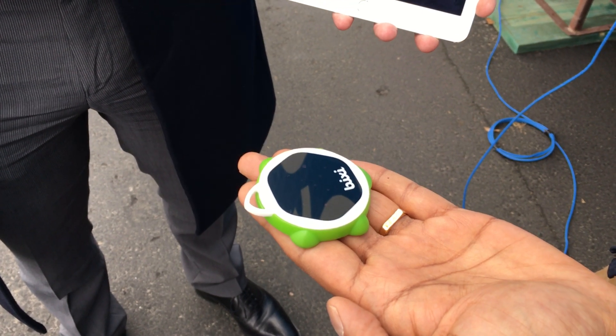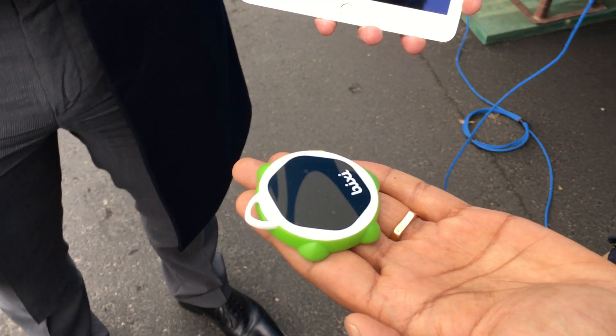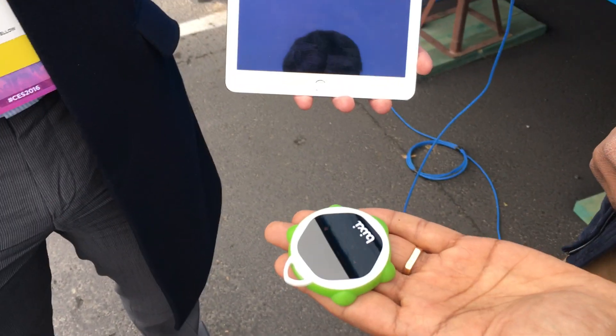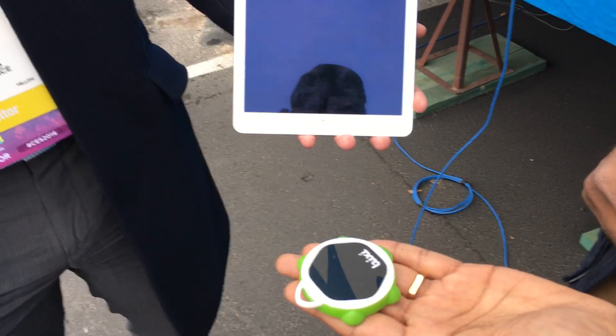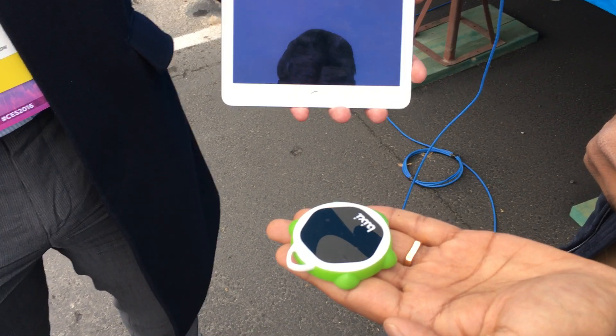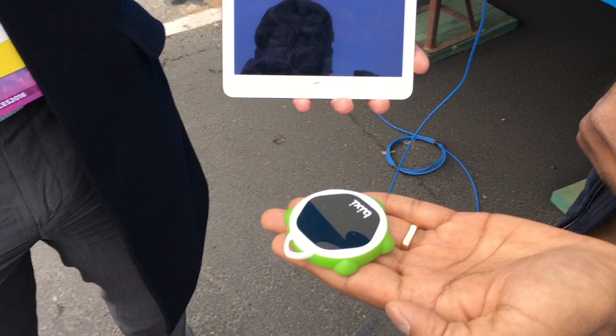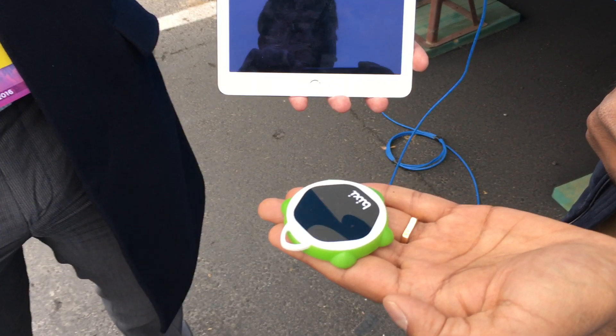This is Philip Michaels for Tom's Guide. We are at CES and you are looking at the Bixi. It is a controller that connects with your mobile device like this iPad via Bluetooth, and you're able to use gesture controls to control things like music playback, or if you are looking through recipe apps,